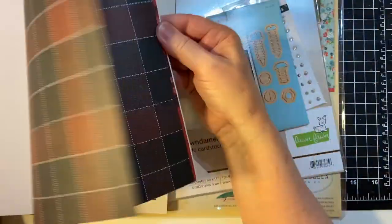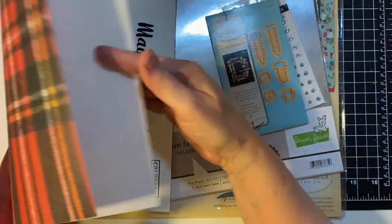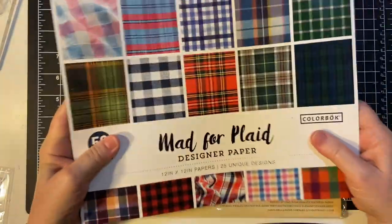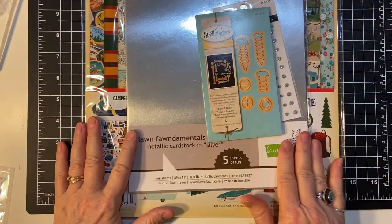That'll make some cute cards. I think my husband has a shirt like this. All right, there's that and then I got some more stuff from scrapbook.com. So let's get started on that.